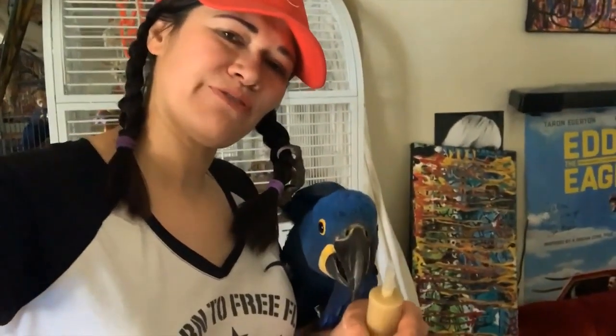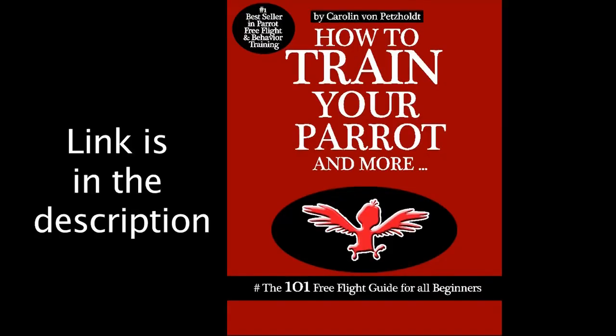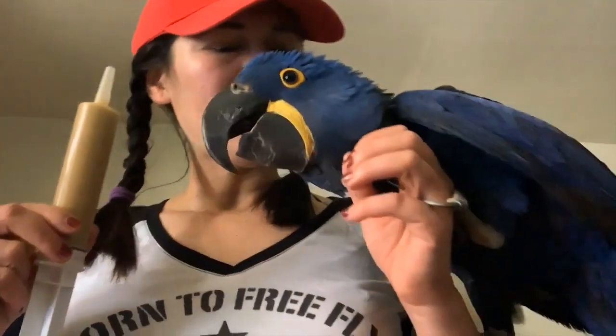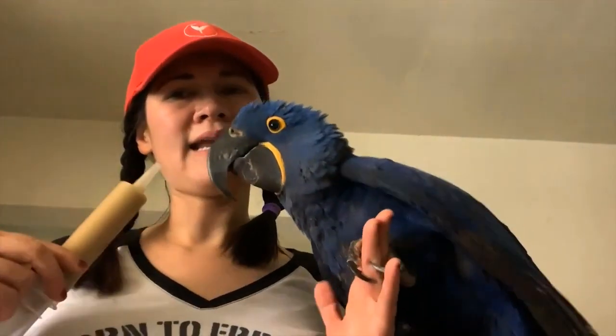Hi guys, welcome to my channel. Today I'm going to teach you how to train a baby parrot to free fly. This is called Christ training, as I refer to it in my book. I have the whistle I talk about in the book, and I have baby formula and a baby bird. This is called indoor recall training and this is the Christ training method.